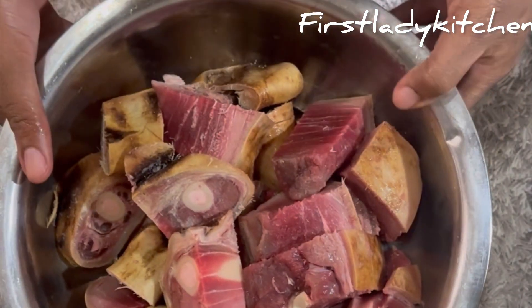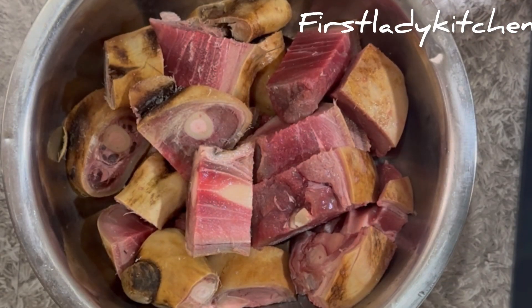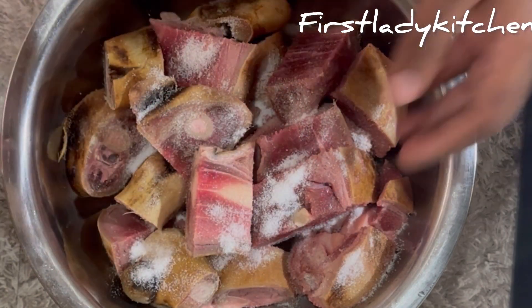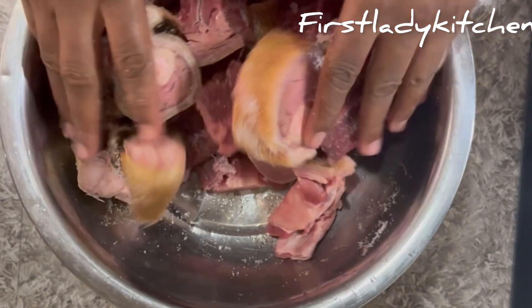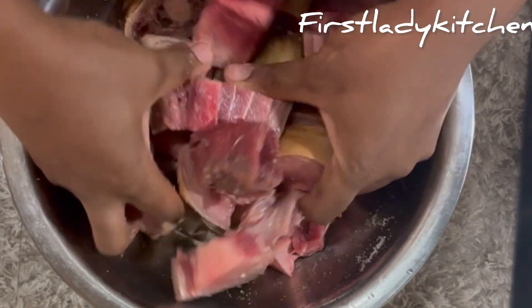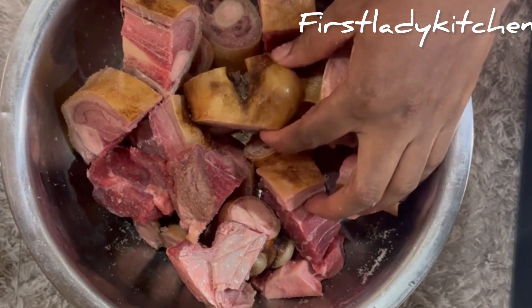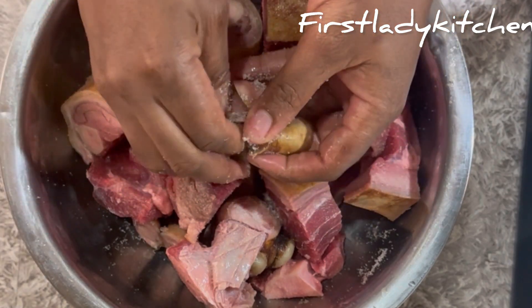I start by washing the goat leg properly to remove dirt, and I use salt to marinate before washing. Nkwobi is a delicacy commonly found in restaurants, but what people don't know is that they can prepare this at home and enjoy with their family and loved ones. This cuisine is common among the Igbo ethnic group and is considered an evening meal, usually enjoyed at the end of the day's work.